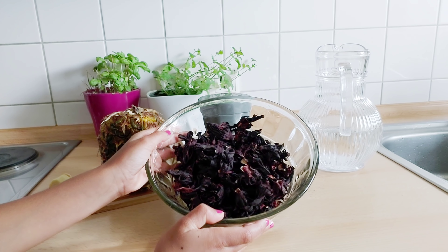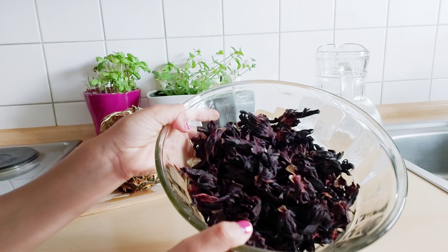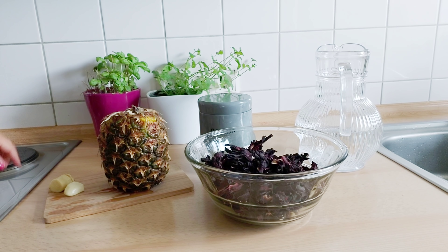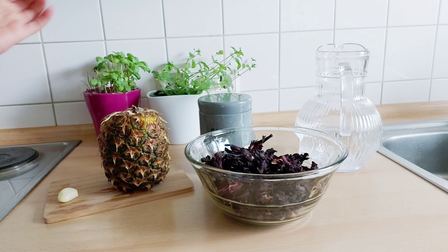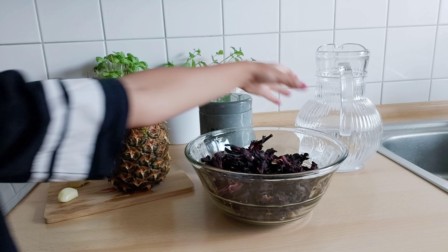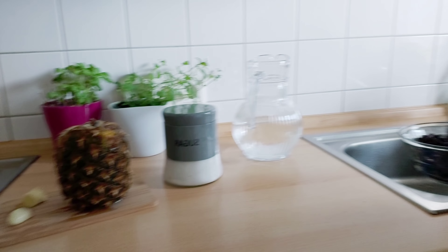To start, we need Zobo from Hibiscus — it's a flower — and look at how it looks like, and the pineapple, garlic, ginger, and sugar or honey and water. So guys we're gonna start now and wash the Zobo.